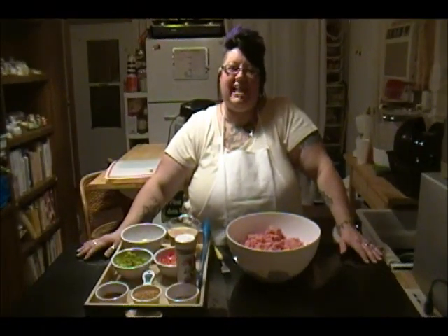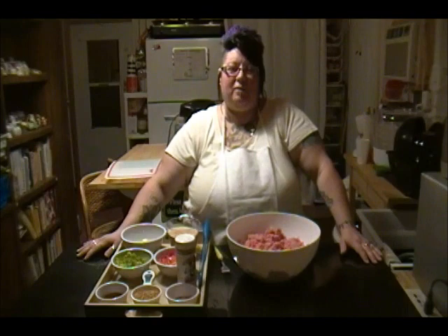Hi, thank you for tuning into the Crazy Lady Cooks. Today's episode I'm going to prepare bell pepper meatloaf.